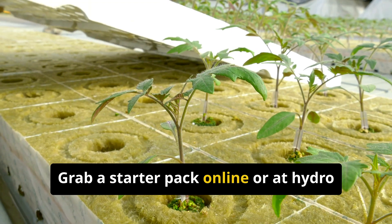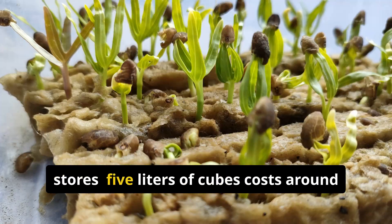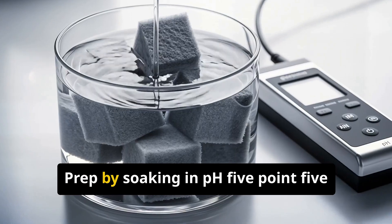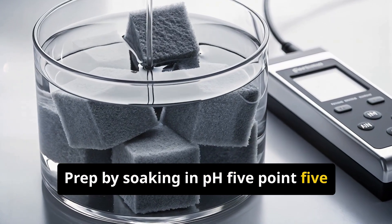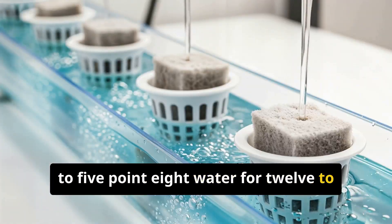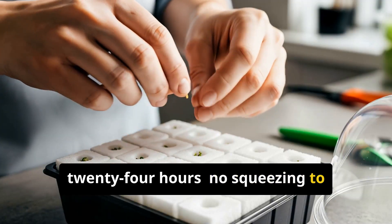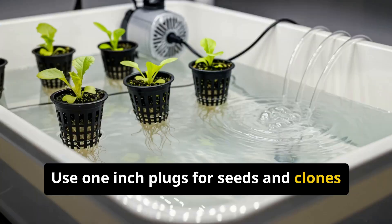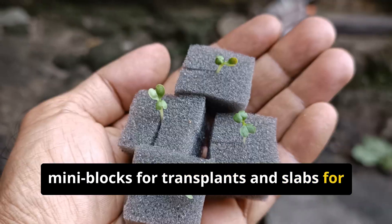Grab a starter pack online or at hydro stores. 5 liters of cubes costs around $20 to $30. Prep by soaking in pH 5.5 to 5.8 water for 12 to 24 hours — no squeezing to preserve air pockets. Use 1-inch plugs for seeds and clones, mini-blocks for transplants, and slabs for fruiting crops.